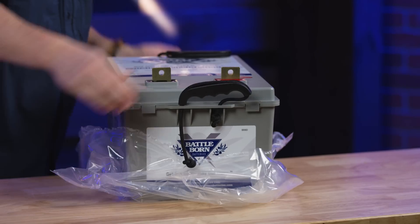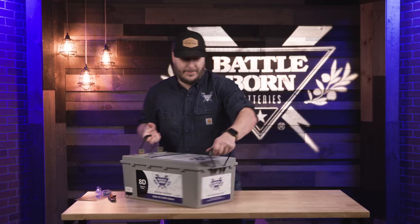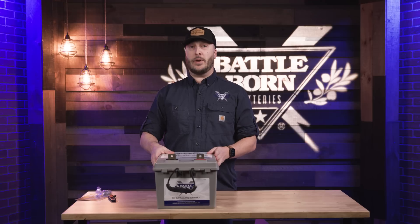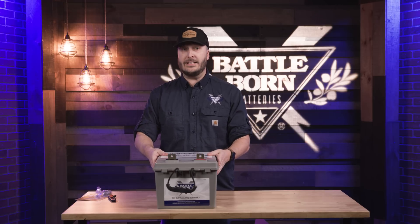As you can see on our 8D battery, it does come with these handy straps to get you from A to B. The reason that's so popular is we made this form factor to fit a lot of our boat applications, where they were replacing a similar 8D size.